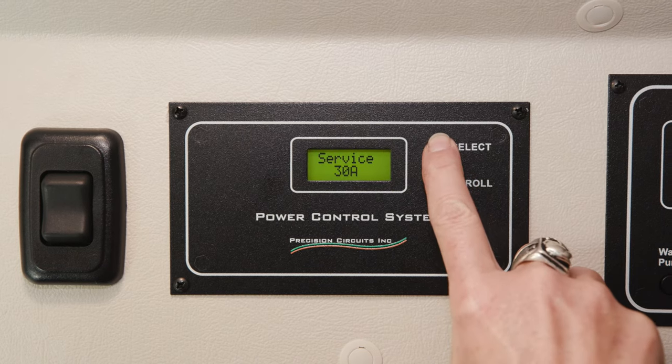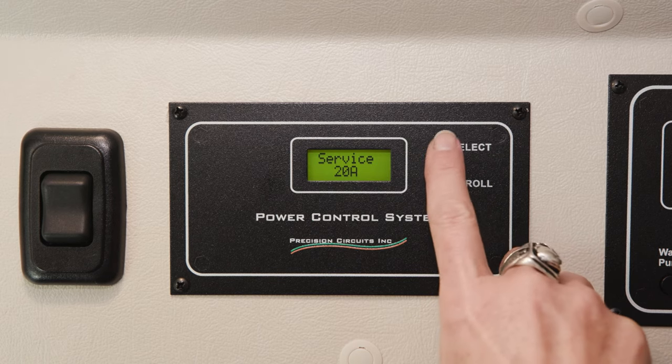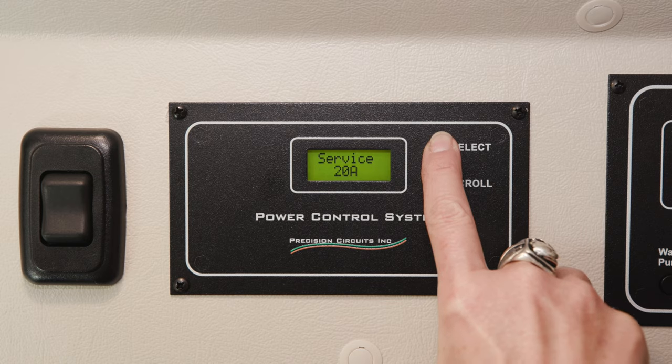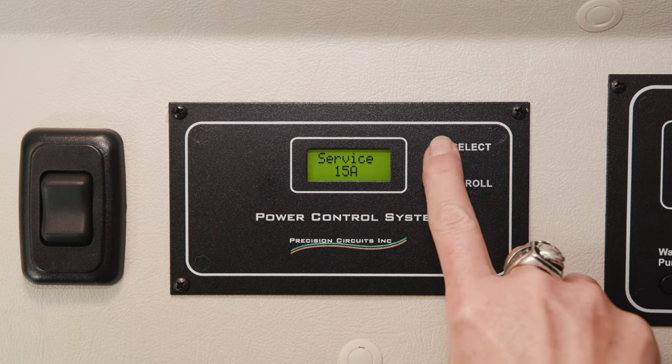I depress the button and hold it in order to change the branch amps. Here I've gone to 20 amps, and here I've gone to 15 amps. To return to 30 amps, hold the button one more time.